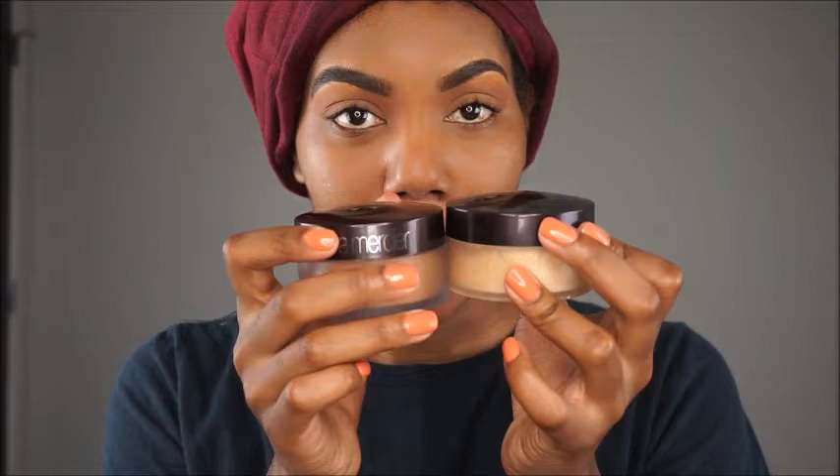What's up guys, today I'm coming to you with another review video — I know, back to back! It's about the Laura Mercier powder, the new one they came out with in a deeper shade. I was always scared to try the other one because it was white or whatever, so I have both of them here. This is the new one they made for medium to deep translucent.